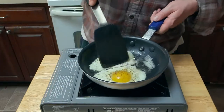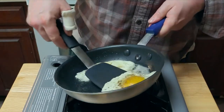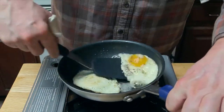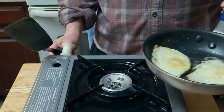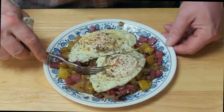Cook until it looks like the whites are mostly set. If you want, you can add a couple drips of oil on top of the yolks. Then get in there with a spatula and gently flip them over — make sure to do this confidently. Eggs can sense fear. Now we kill the heat and let them sit there for about 20 to 30 seconds. And there we are.